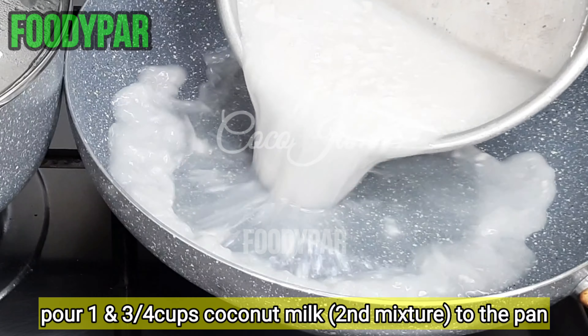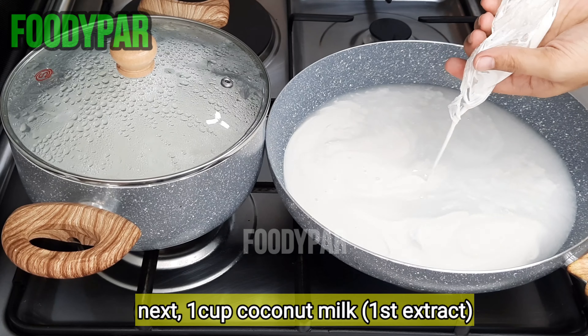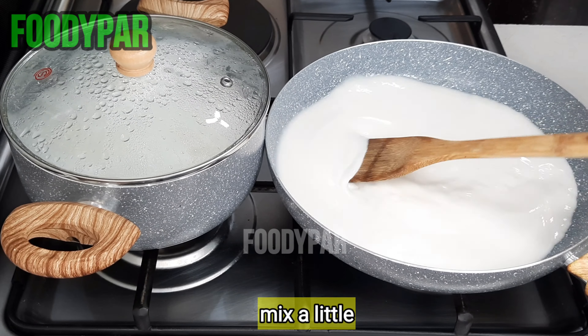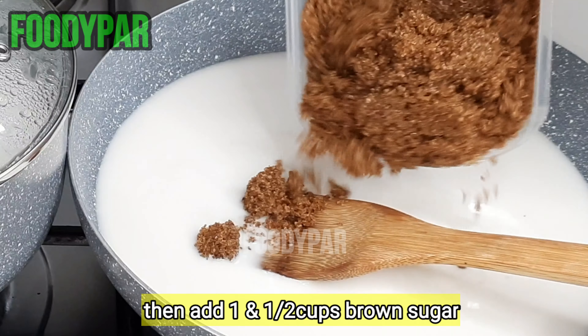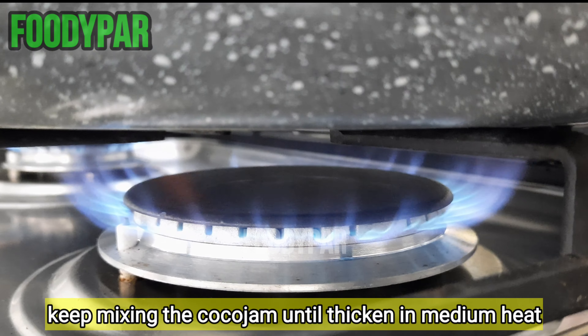Pour 1 and 3 quarters cups of second extract coconut milk into the pan. Next, pour 1 cup of first extract coconut milk. Mix a little, then add 1 and a half cups of brown sugar. Keep mixing the coco jam until thickened on medium heat.